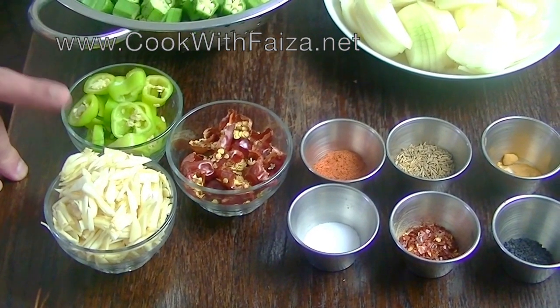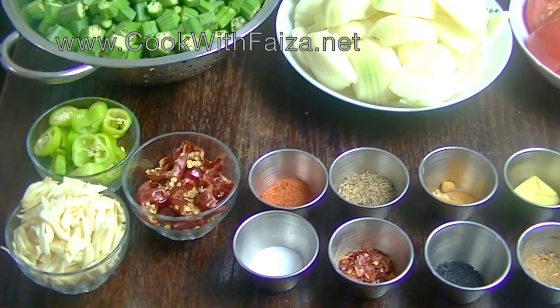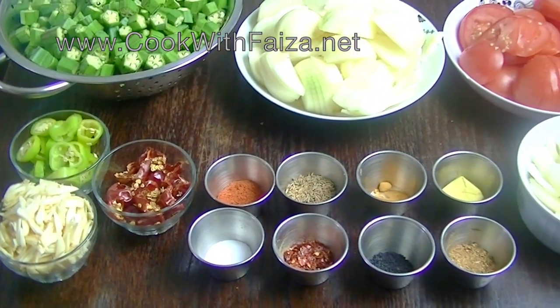Bullet green chilies — zaiqa is mild. For lessons, only use garlic. You will cut it julienne style. You will make your choice.